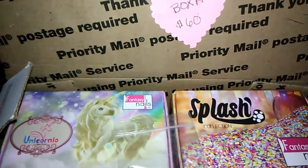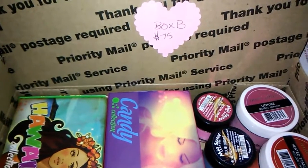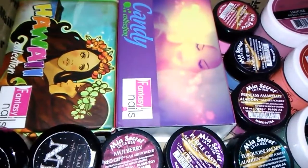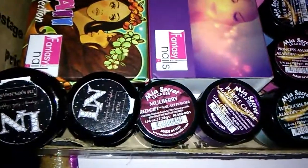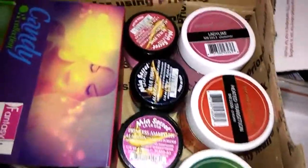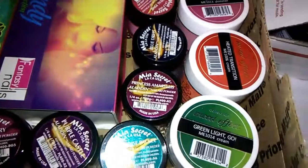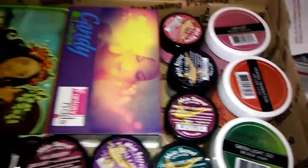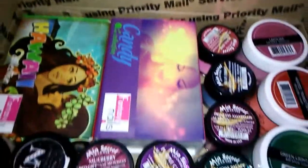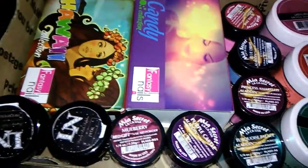Alright, let's go on to Box B. Box B is $75 shipped. Box B has two collections: Luxury Nails, Maya's Secret, and it has some moods in it — three one-ounce moods. And again, that box is $75 shipped.